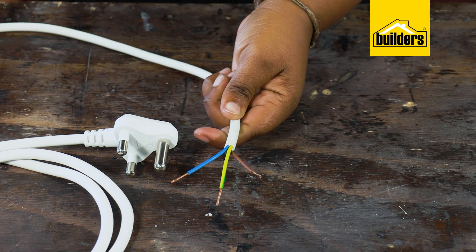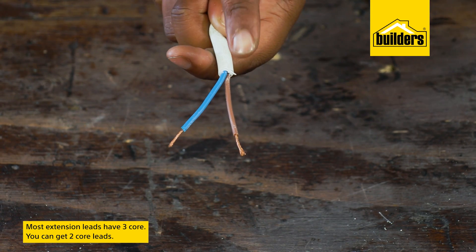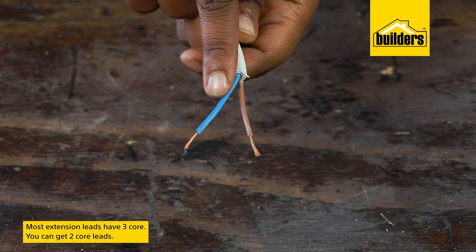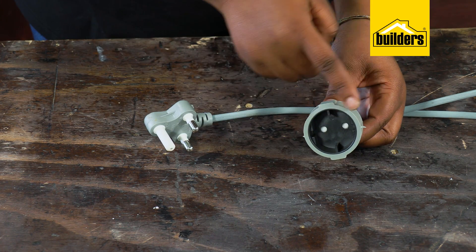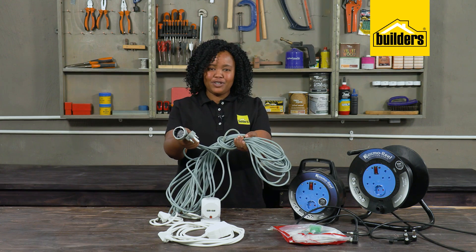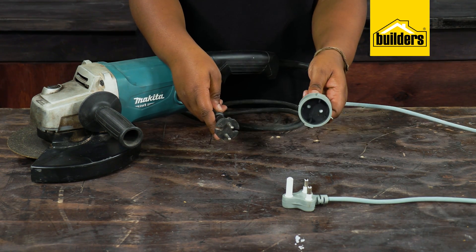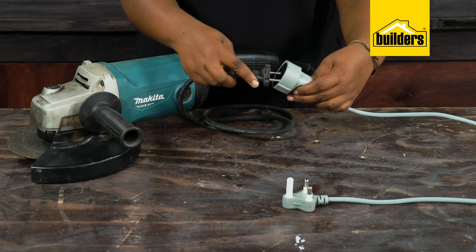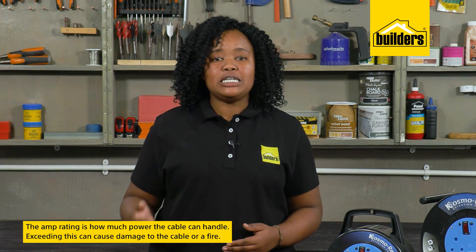Looking at the cores first — most extension leads nowadays have three cores. However, one still gets two-core leads, such as this one, indicated by a plastic earth pin and no earth contacts on the socket. If your appliance has an earth, this lead should not be used. This plug does not have earth contacts, so this lead and this plug would be fine together.